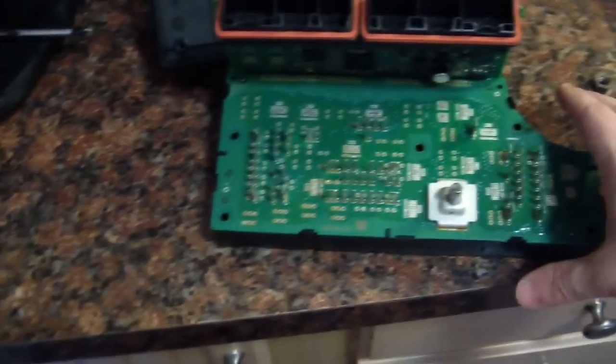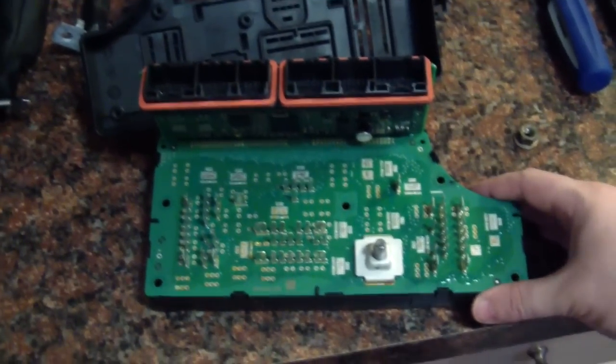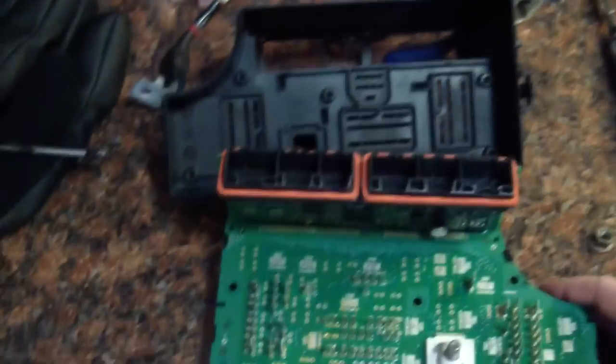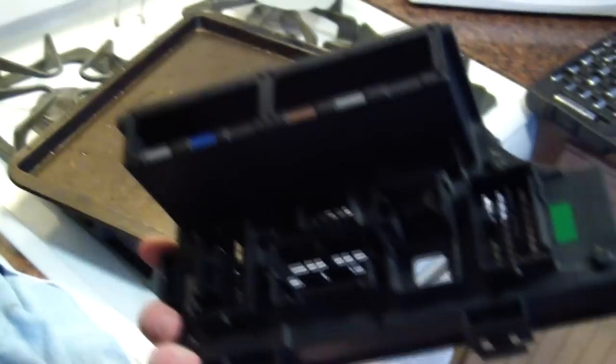This is a Totally Integrated Power Module, or TIPM, as people refer to them — from a 2007 Dodge Caliber. It's quite a thing to take apart and put back together. Here's your housing.